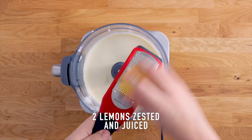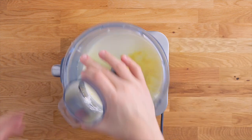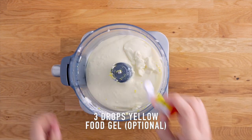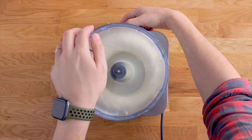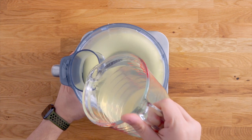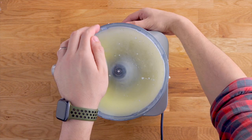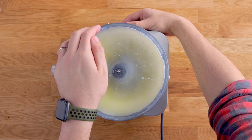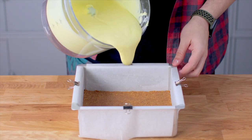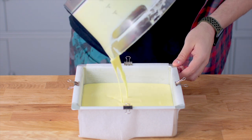Scrape down your bowl and add some lemon zest and the juice as well. Blitz that. I'm also going to add a little bit of yellow food gel, just to give it that nice light yellow colour — it makes this dessert look a little bit happier, and it's only a little bit. While the mixer is on high speed, pour that gelatin water mixture in, and this is done. Pour that mixture into your cake tin and pop it in the fridge to set for one hour.